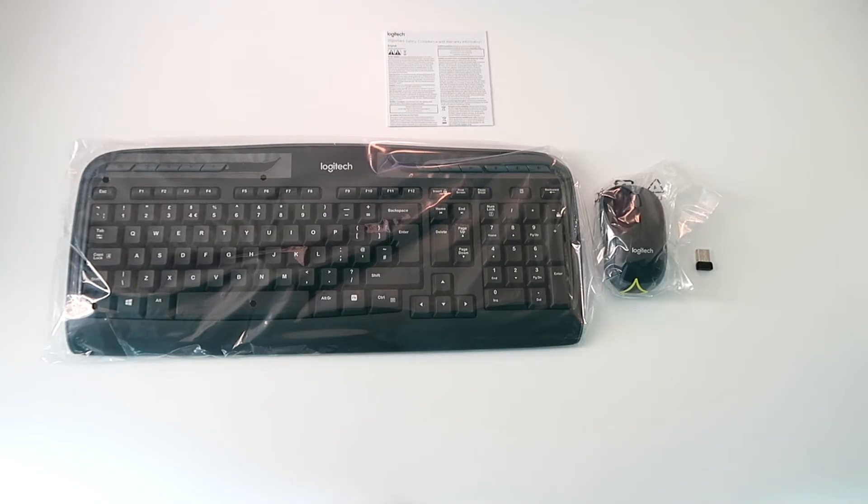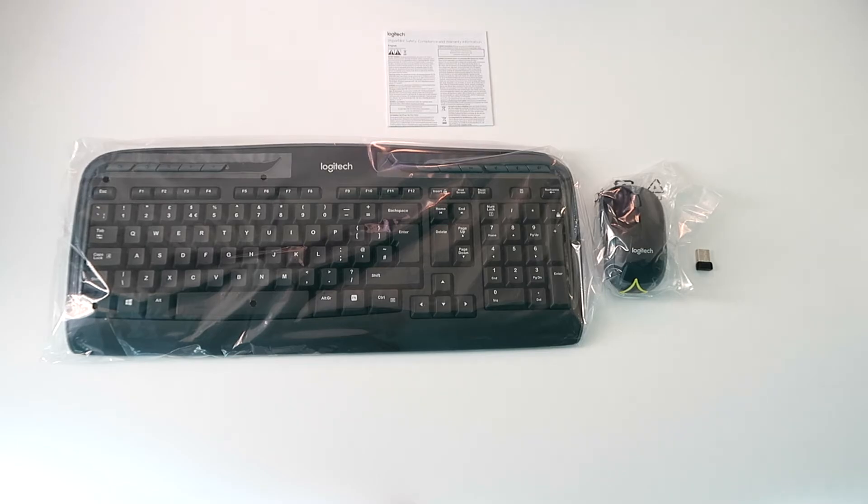You are going to need your Logitech wireless keyboard, mouse, and the USB wireless receiver.